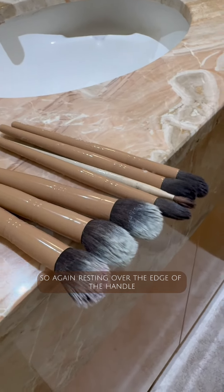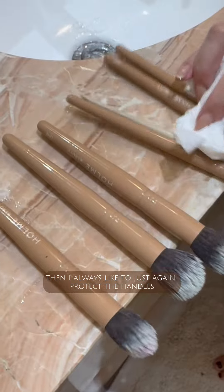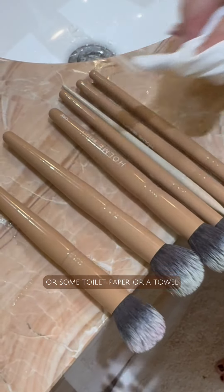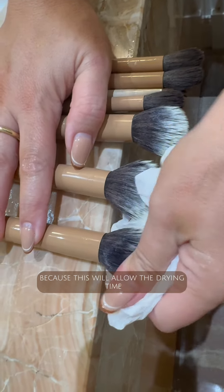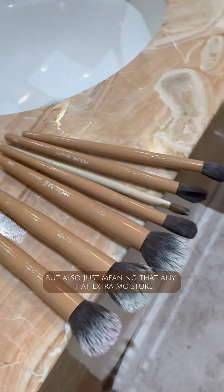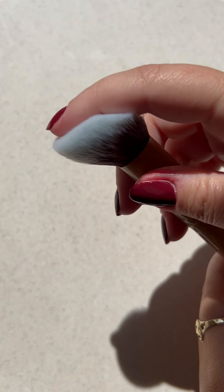Again, rest the brush over the edge of the bench. I also like to wipe down the handles with a tissue, toilet paper, or a towel just to remove any excess moisture — not only from the brush heads but from the handles as well. This helps with drying time and prevents moisture build-up. Sometimes people can get mold in their brushes because of extra moisture trapped in the heat, so it's worth taking the time to dry them properly.